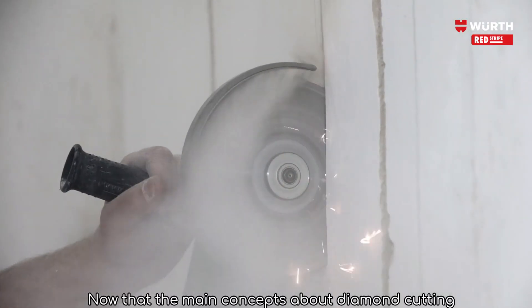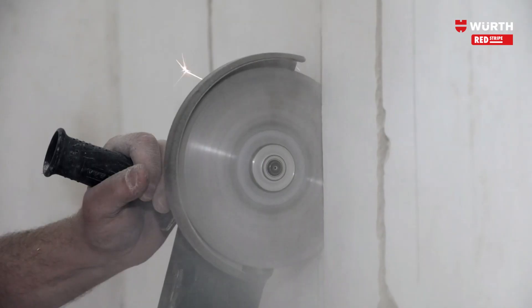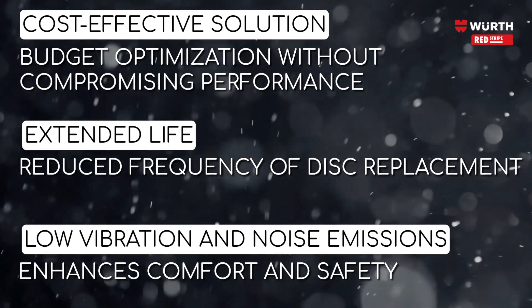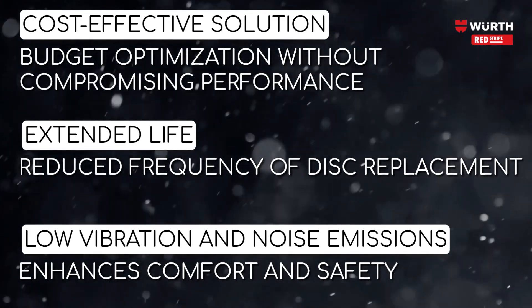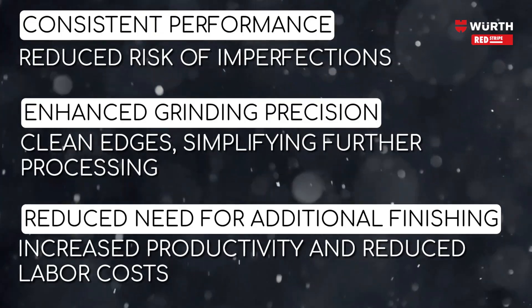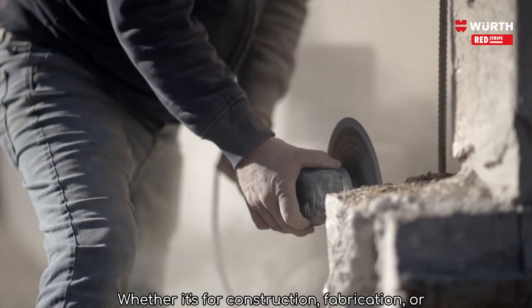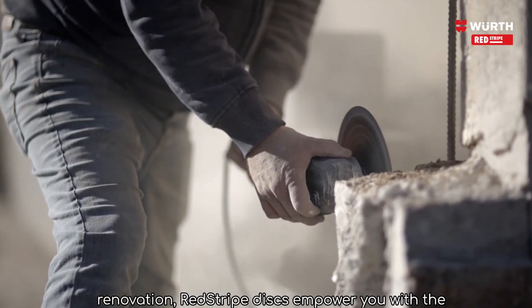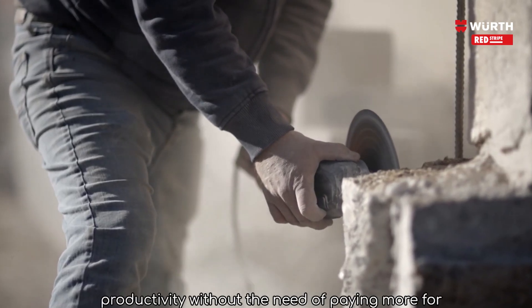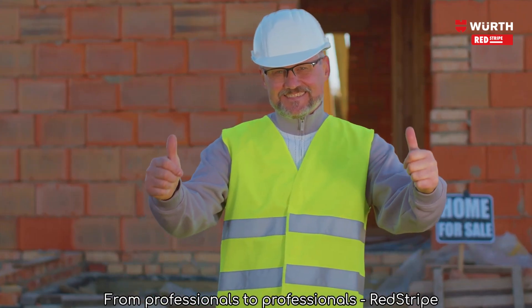Now that the main concepts about diamond cutting discs have been shared, let's check the main advantages of our range. Red Stripe Discs — whether it's for construction, fabrication or renovation, Red Stripe Discs empower you with the tools to achieve precision cuts and optimal productivity without the need of paying more for that. From professionals to professionals, Red Stripe.